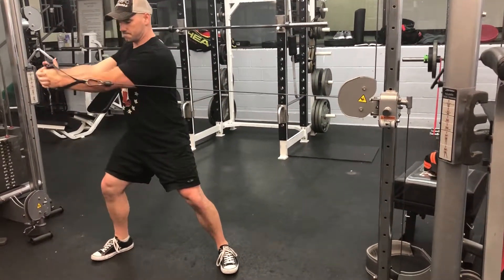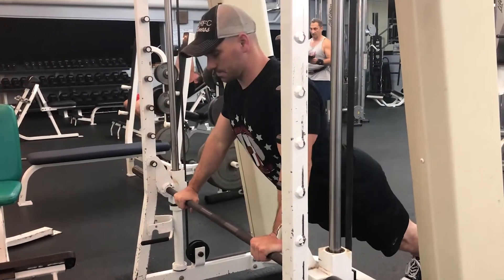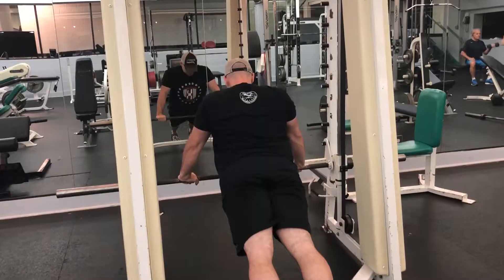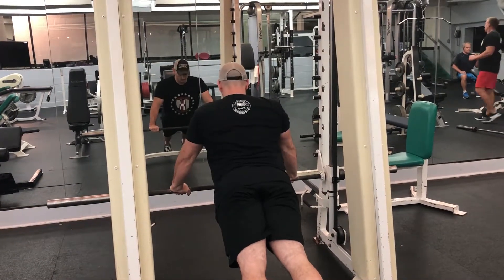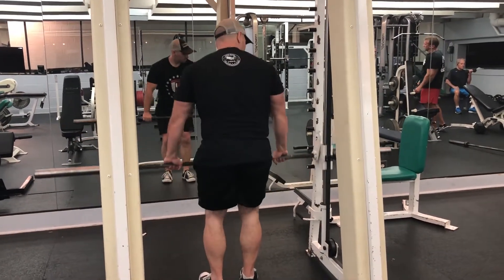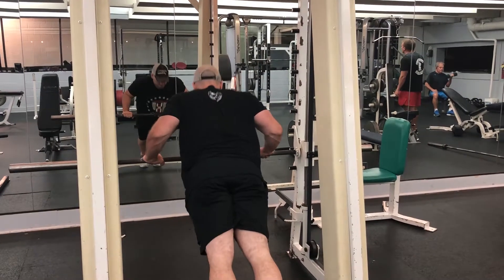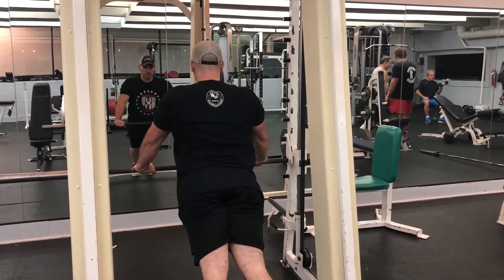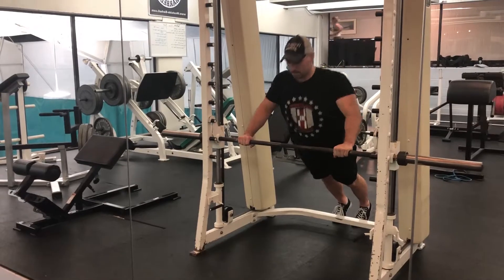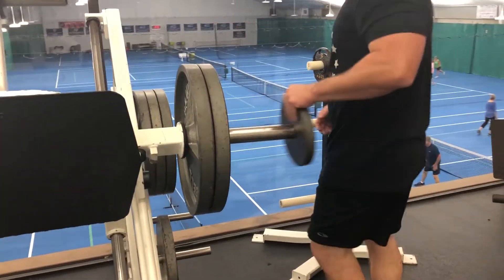The next motion is going to be a push-up using the Smith machine. You're using this implement so that you can adjust the difficulty of the push-up. Most people have difficulty doing push-ups from their toes, and doing them from their knees can tend to be too easy or it changes the form. So using the Smith machine, we can adjust the height to change the difficulty. Bringing the bar higher makes the exercise easier; moving the bar lower makes the movement more difficult. And then the final exercise is a leg press.